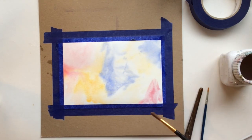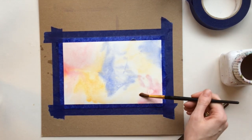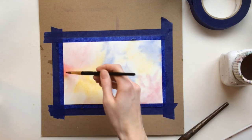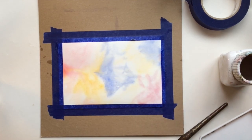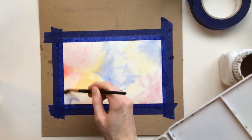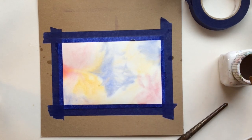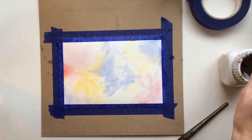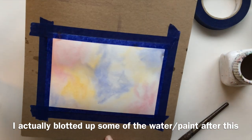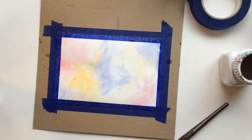You want to evenly disperse the colors so that you have a little bit of red in places, a little bit of blue — I have blue here and here, I need a little bit in the corner. Just use a little bit of water and now I'm going to let that dry and show you the next step.